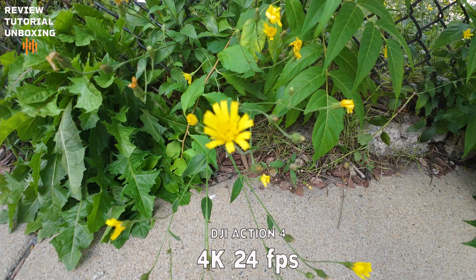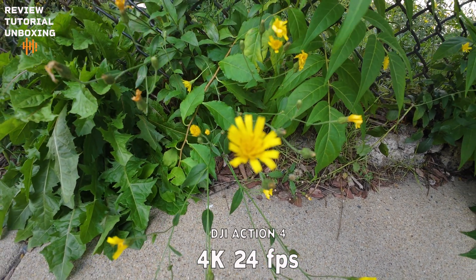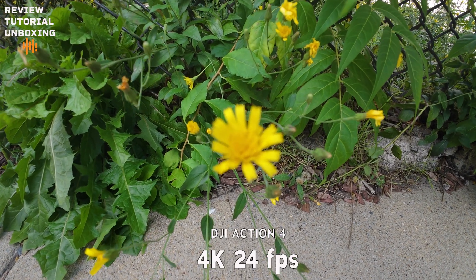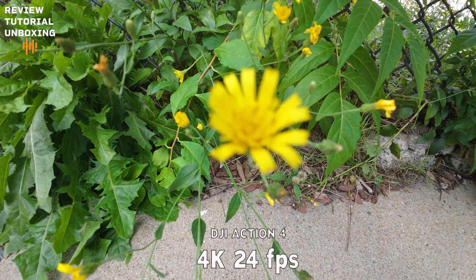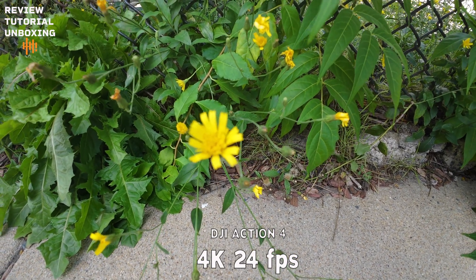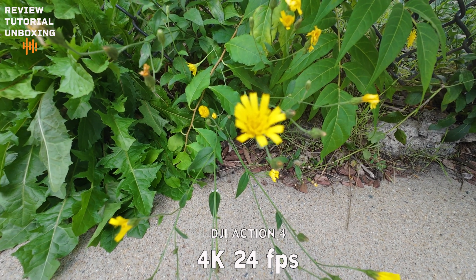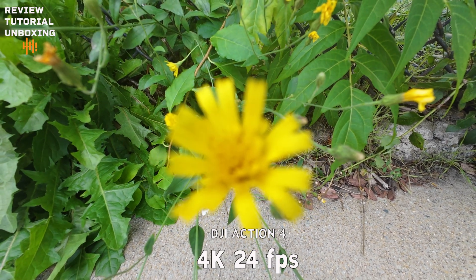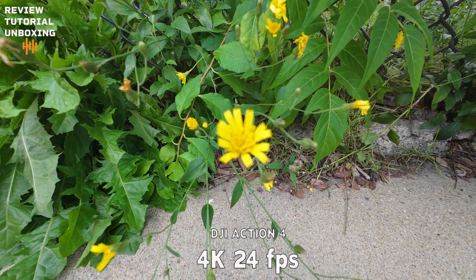Now moving to the Action 4 for the same close-up shots. With the Action 4, once you get close to subjects, you lose focus — that's one thing I noticed. But the colors were much stronger and brighter than on the iPhone 14 Pro. That also happened with my face at the beginning of the video — the Action 4 has very powerful, popping colors compared to the iPhone.